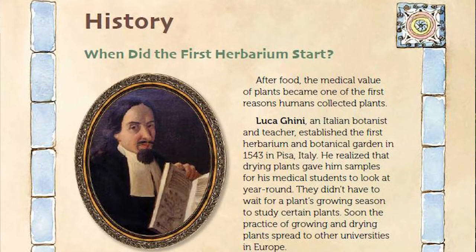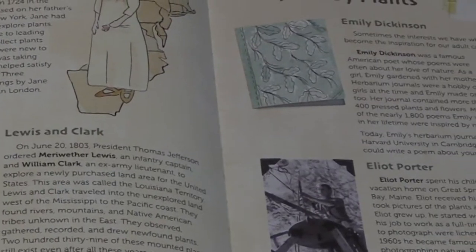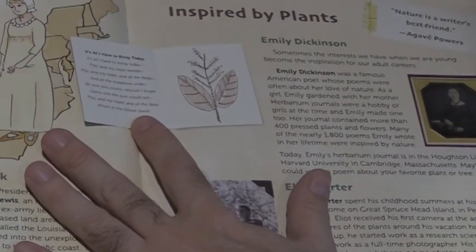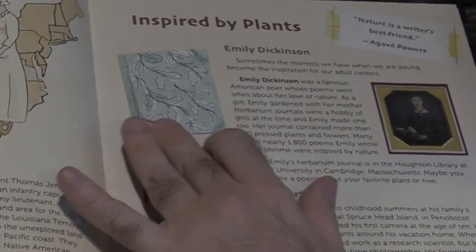In this book, you can learn about how herbaria got started and the history of famous early collectors like Emily Dickinson. Emily Dickinson loved nature and gardened with her mother. Her collections notebook contained over 400 pressed plants and inspired a number of her poems. You can learn about some other famous collectors, too.